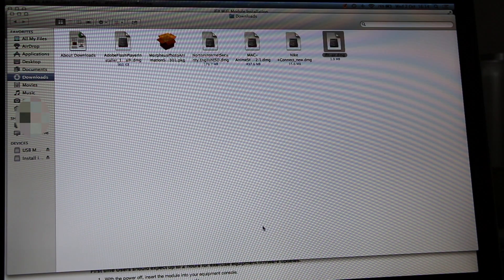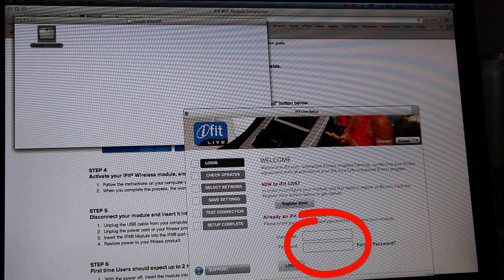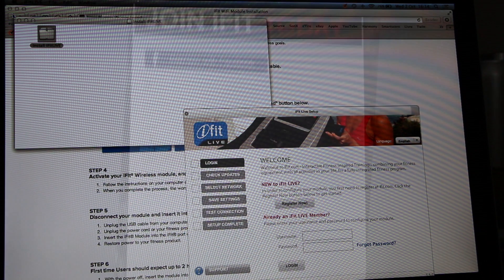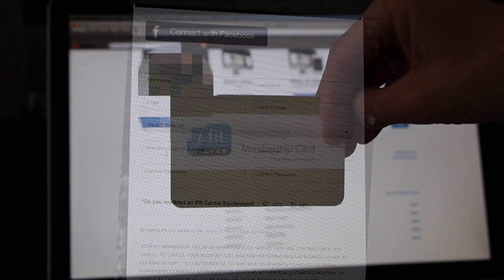If you already have an iFit account, just enter your username and password. Otherwise, click the Register Now button. Then enter your name, a username, your email address, a password, and then enter the membership code that comes with the iFit module.